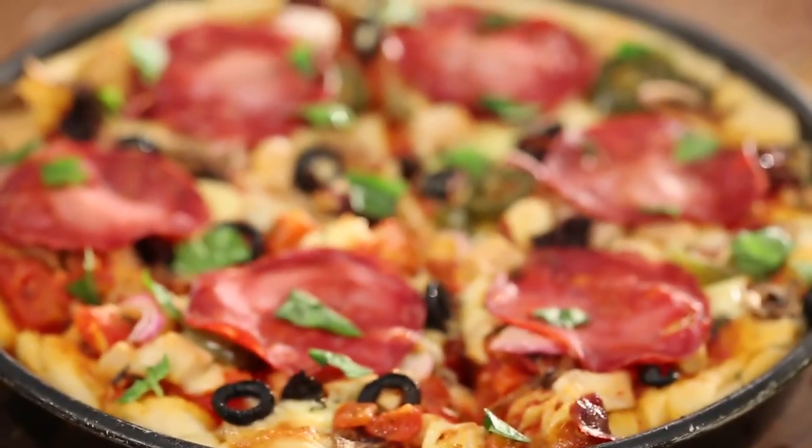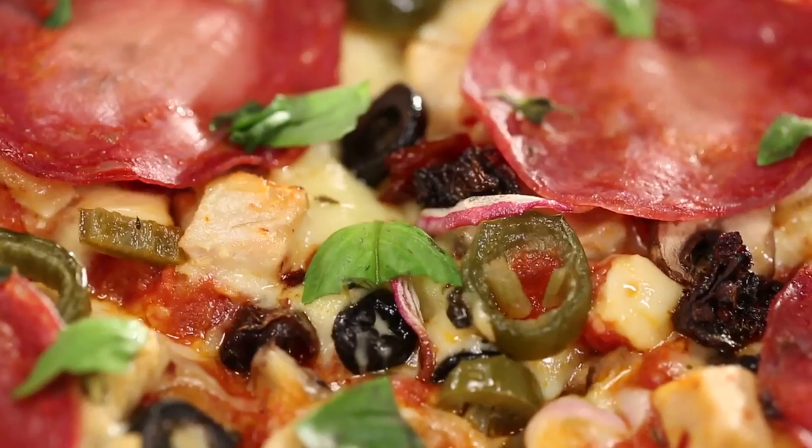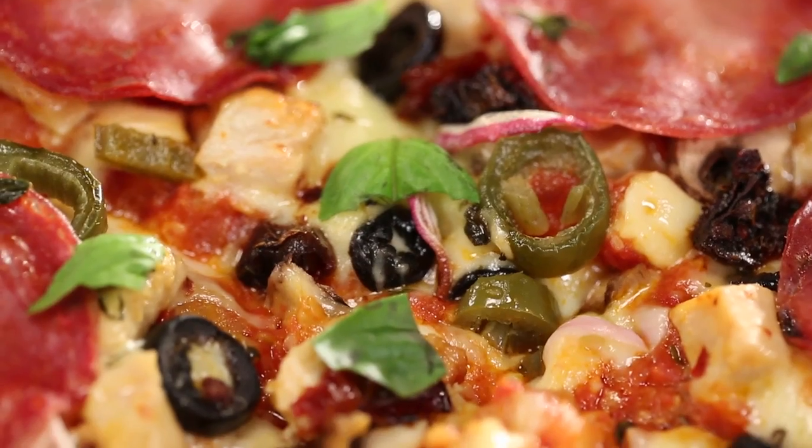Every pizza needs to have 4 perfect parts. You start with a dough, and then you've got to have a really delicious tomato sauce, amazing toppings, and lots and lots of cheese. So I've got all these 4 components in place — let's quickly start making a delicious deep dish pizza.